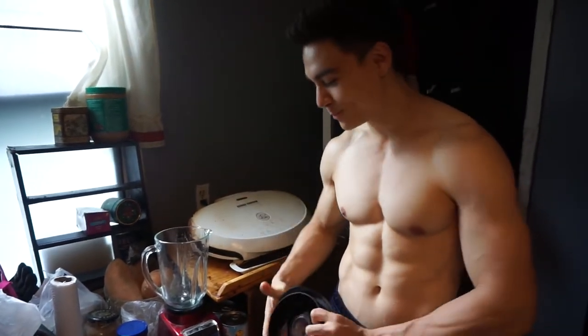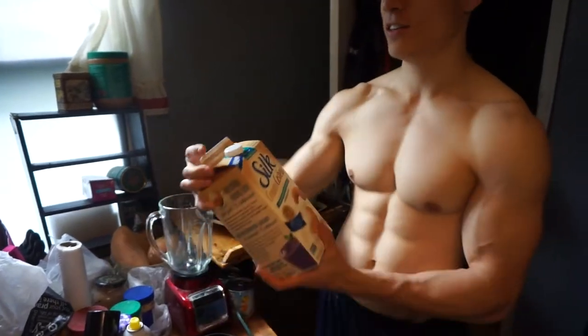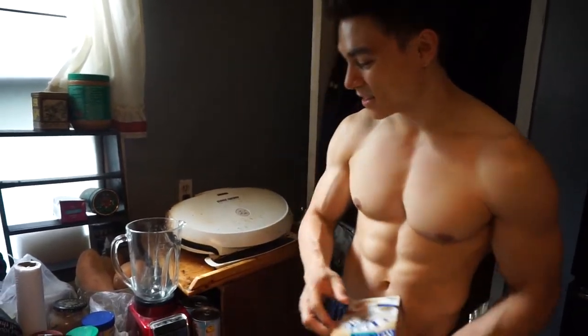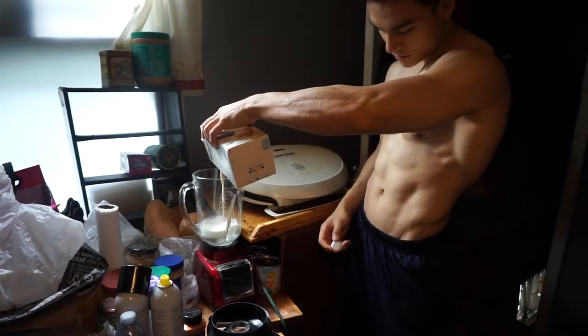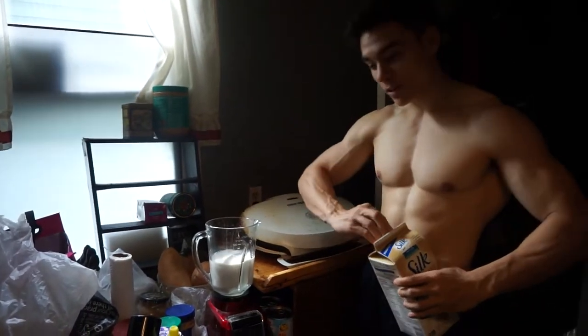Mainly it's going to be for myself. So we're going to start first with almond milk — vanilla flavored, unsweetened, about 25 calories per cup, which is about 250 milliliters. We're going to go for about 600 to 700 milliliters. Let's put that in first. Okay, step one done.